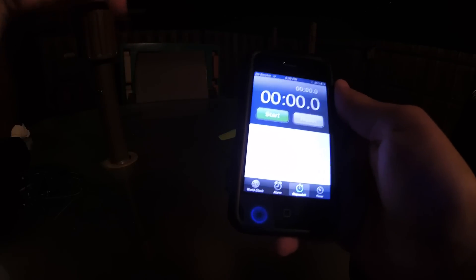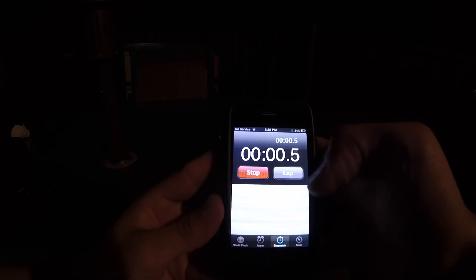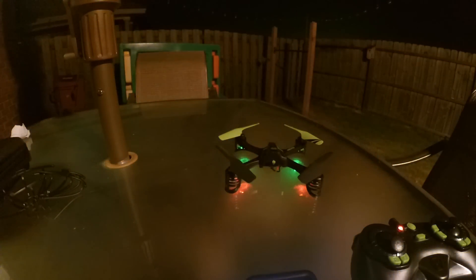I'm going to turn the lights off so we can get a better look at the lights on the copter and try to fly it around. I only have one battery so I'll try to show the flips too. I'll have this running the whole time to track the flight time. Okay, lights are off — I'll point the camera up there. Right now it's on sensitivity mode one.